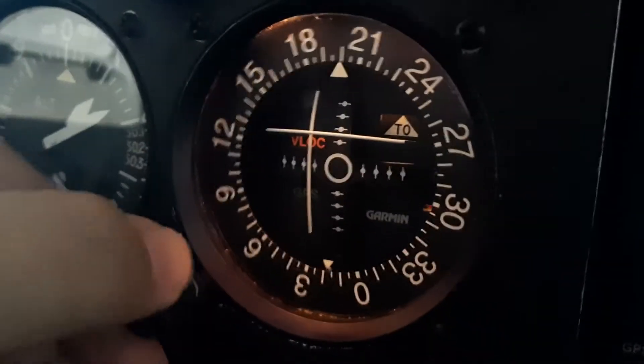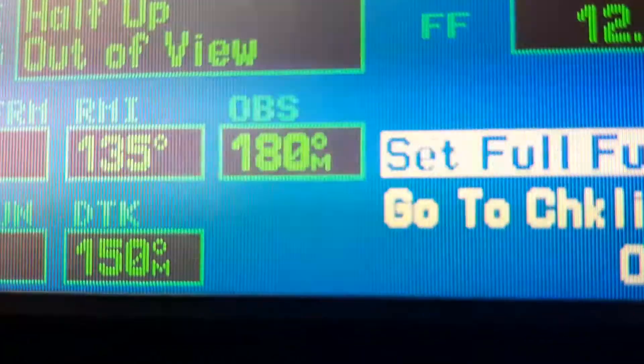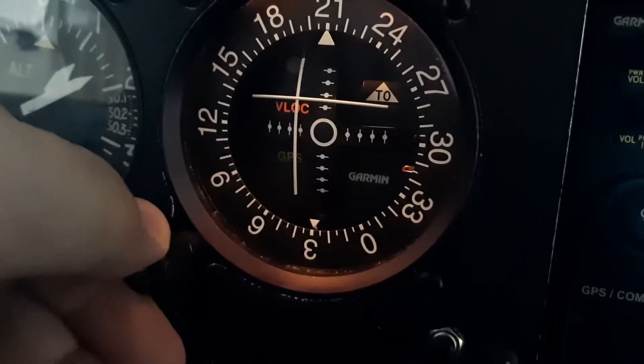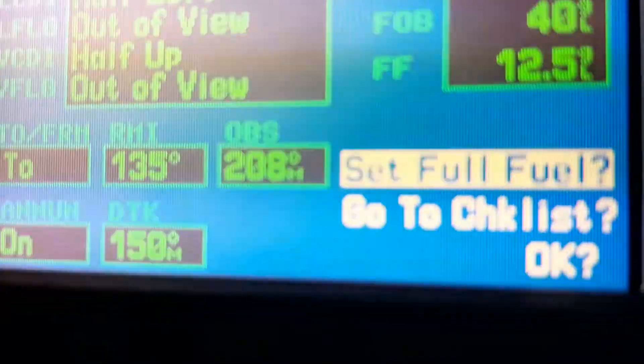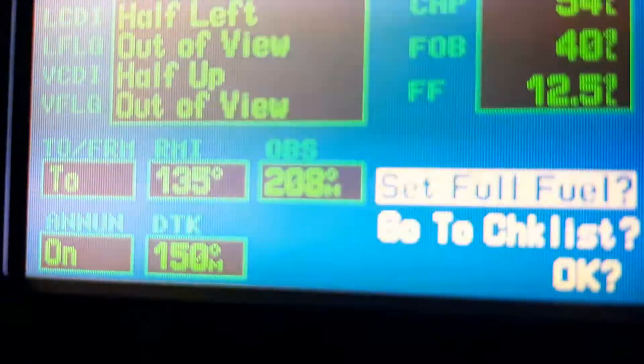You can go and turn this to exactly 180, and then read what it says here — 180. So that's cool. Let's do 210. It says 208, so that's two off at 210. It was right on at 180.